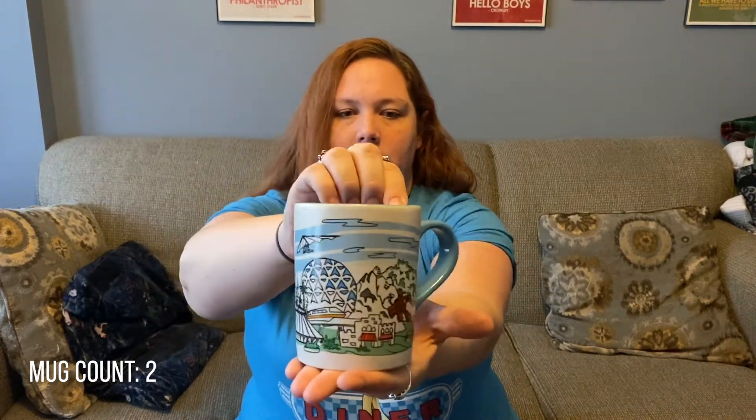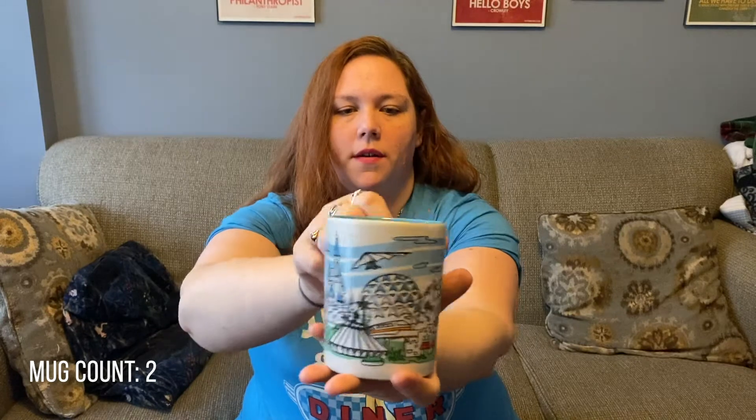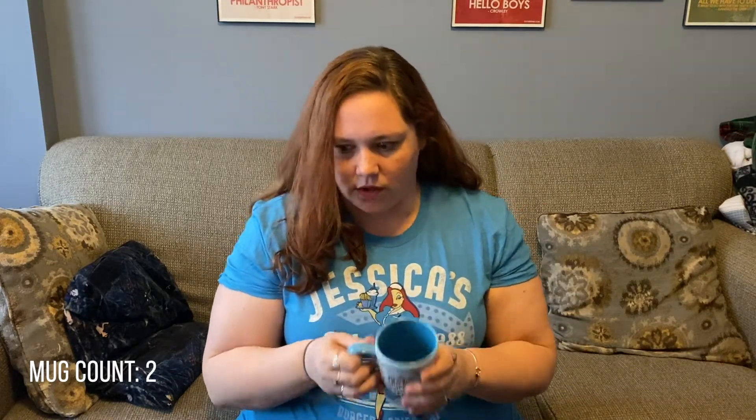Next up is my new Disney World mug. This one has a really simplistic design and on the inside it says Walt Disney World. I like it because it's representative of all four parks and I just really love the design. If they had this in a t-shirt I probably would have gotten the t-shirt over the mug, but they didn't, so I really wanted to get this mug.